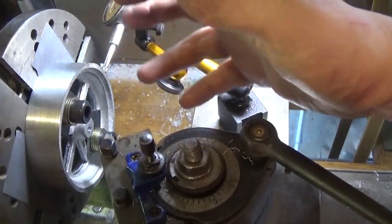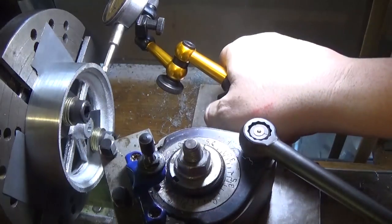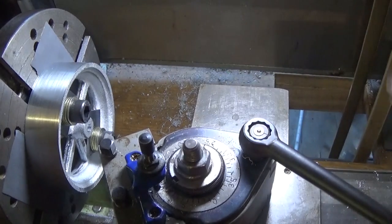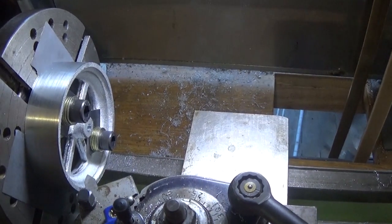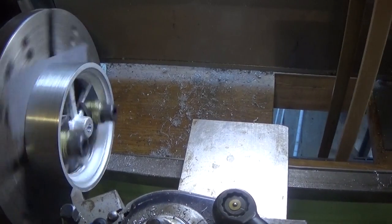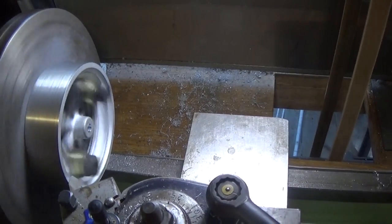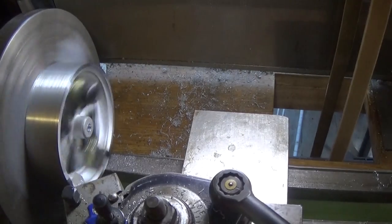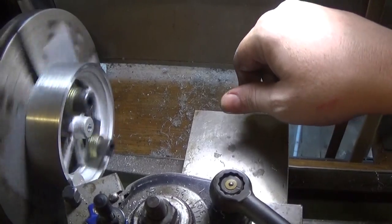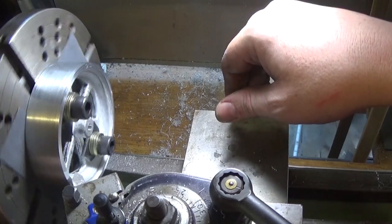We're not machining on the outside edge anywhere. I'm going to just clean up this face and that face and take it out again. We're not going to go to the outside edge here. And it hasn't quite cleaned up — there are a couple of little holes and hollows there — so we're going to take another cut.